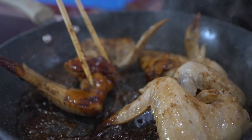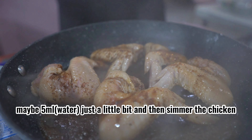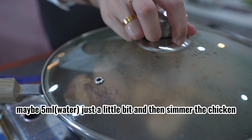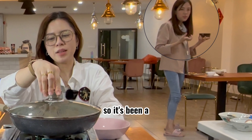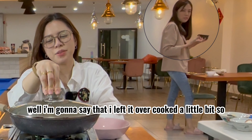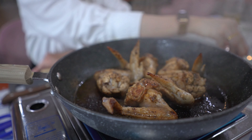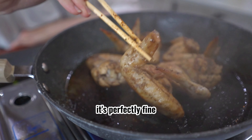Add some water — maybe five ml, just a little bit — and then simmer the chicken. Five minutes later, I have to say I left it a bit overcooked. It's actually not burnt, but it's a bit sticky, and that's fine. Look at our chicken — it's perfectly fine.